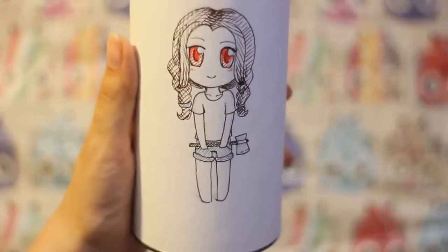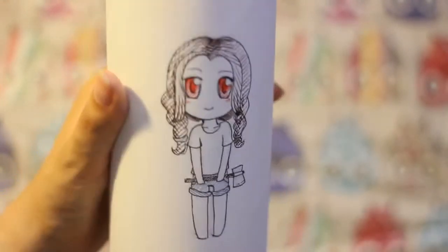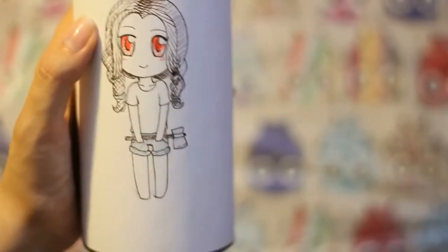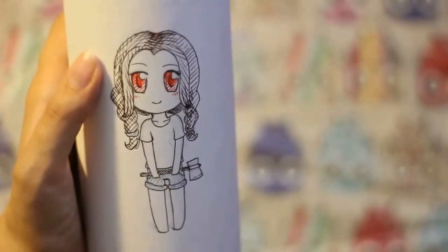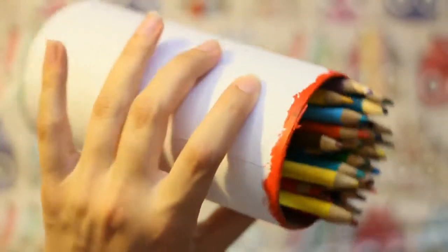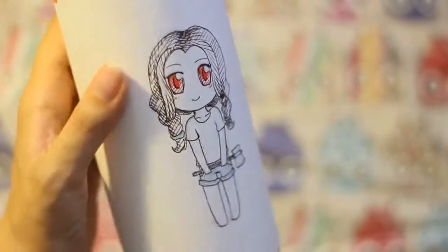And I also made this Samara pencil holder thing. This is my character Samara — she's crazy, she has an axe. You should not come near her when she has an axe. It's holding pencils and I made it out of like a Pringles tube or something, so now I have somewhere to put my pencils.